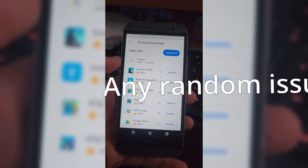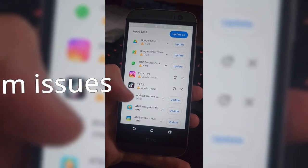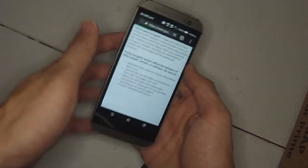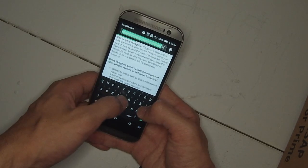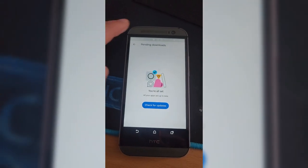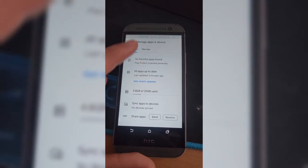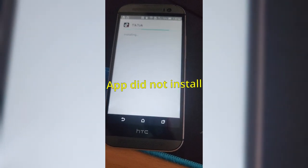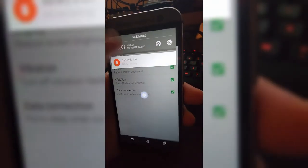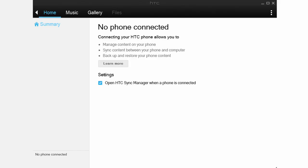I want to touch on some issues I had with this device. There were 34 updates, mostly bloatware, and Google Play was really slow even on full Wi-Fi. Once I got the apps updated, I tried installing TikTok and Instagram again to see if that would work. Even most of the pre-installed bloatware had some troubles working. HTC Sync Manager also just didn't want to work at all.